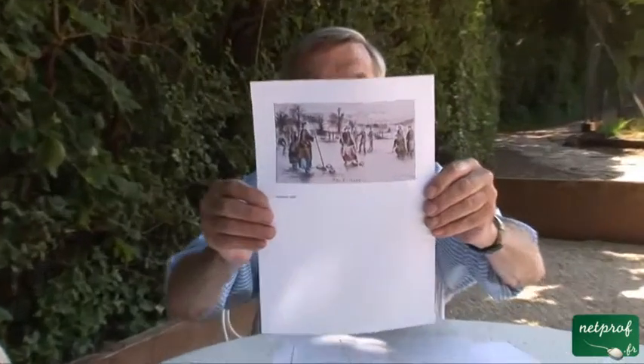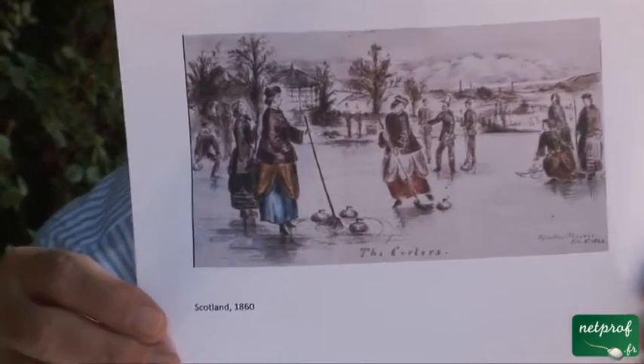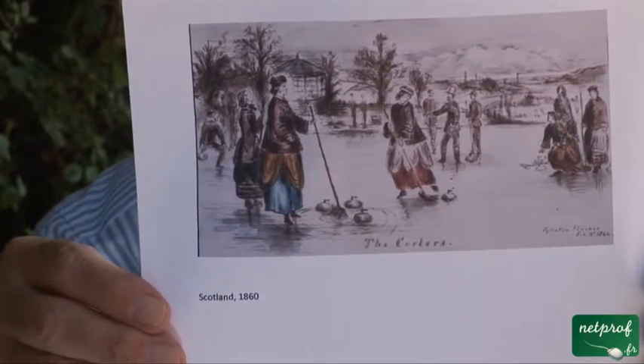It is a game that can be played outdoors as well as indoors, and it's a fairly old game. Here is a picture of some women playing curling in Scotland in 1860. At that point, women didn't have the right to vote, but they had the right to curl.